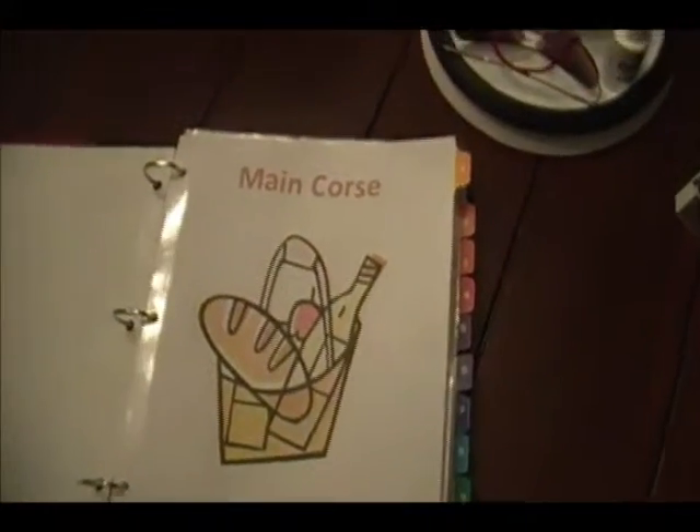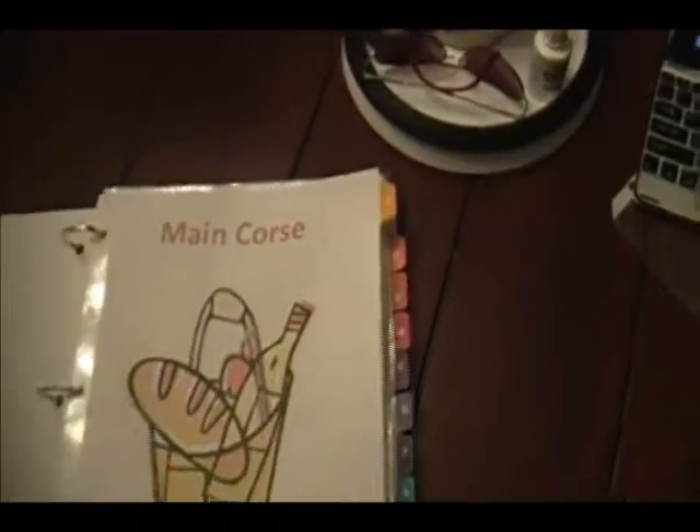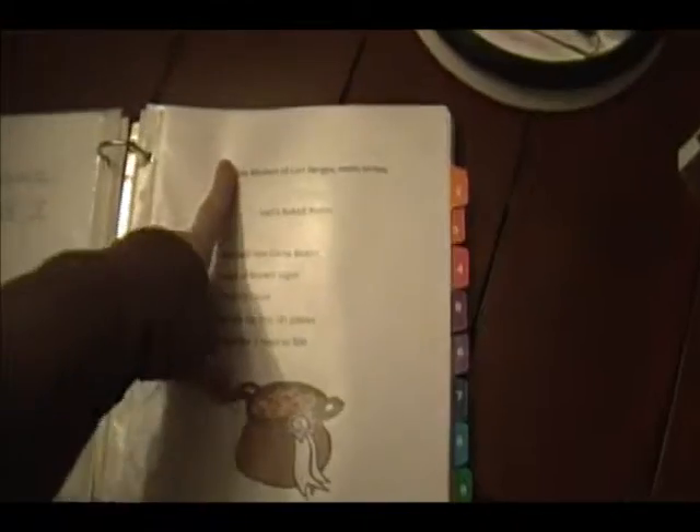When you turn it over, there's my main course page. I wanted to decorate it up a little bit and make it pretty. So I just have some recipe cards in here and then some printed-out recipes that I want to use. This is one that I grew up with myself — it's just all through here.